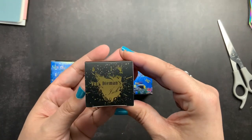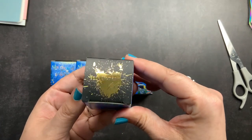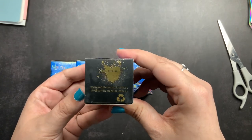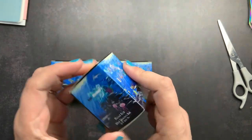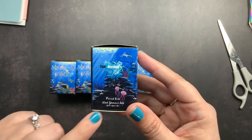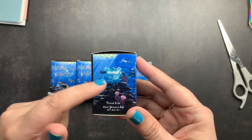On the top it has their logo in a gold metallic. On the very bottom, it has a smaller version of their logo with their website and their email address. And then on the side, it has the name of the ink that's in there, information about the ink, and also a little swatch of the ink.